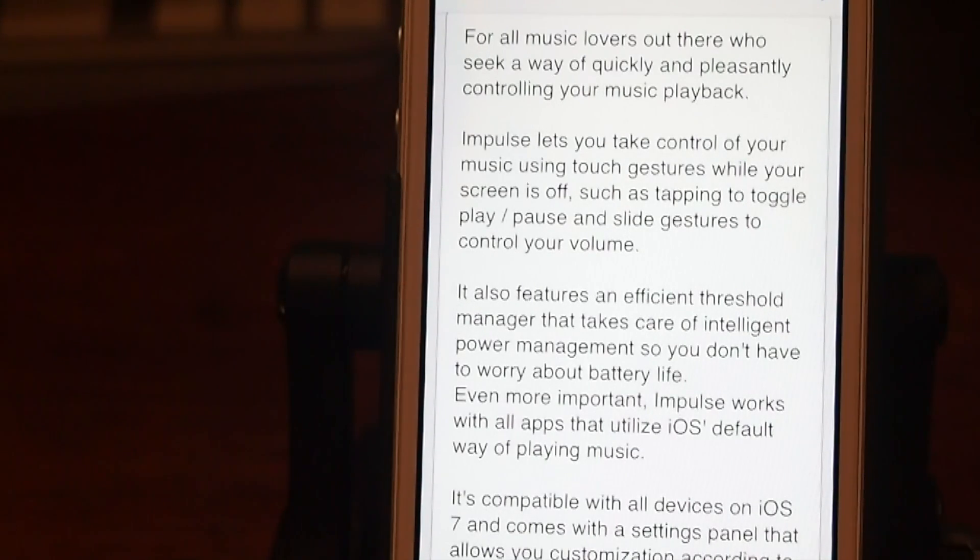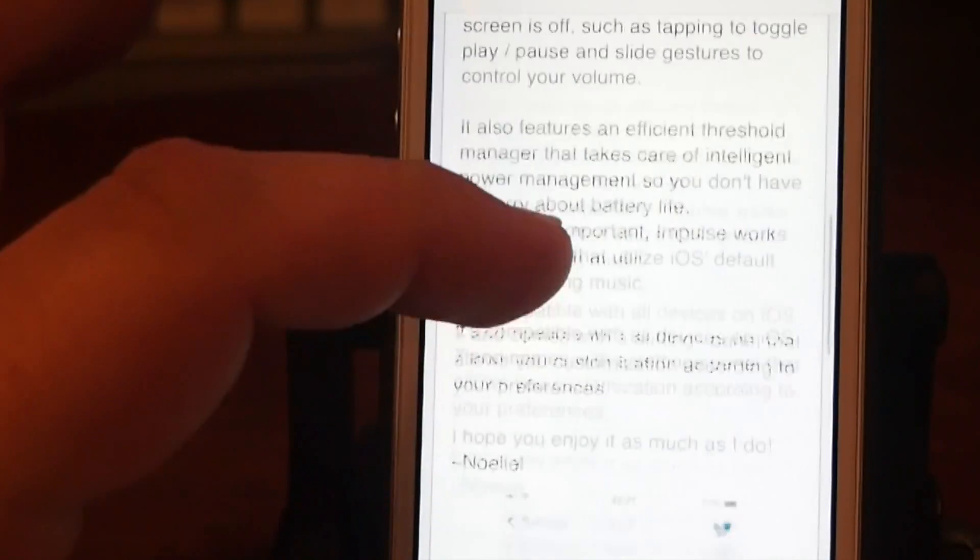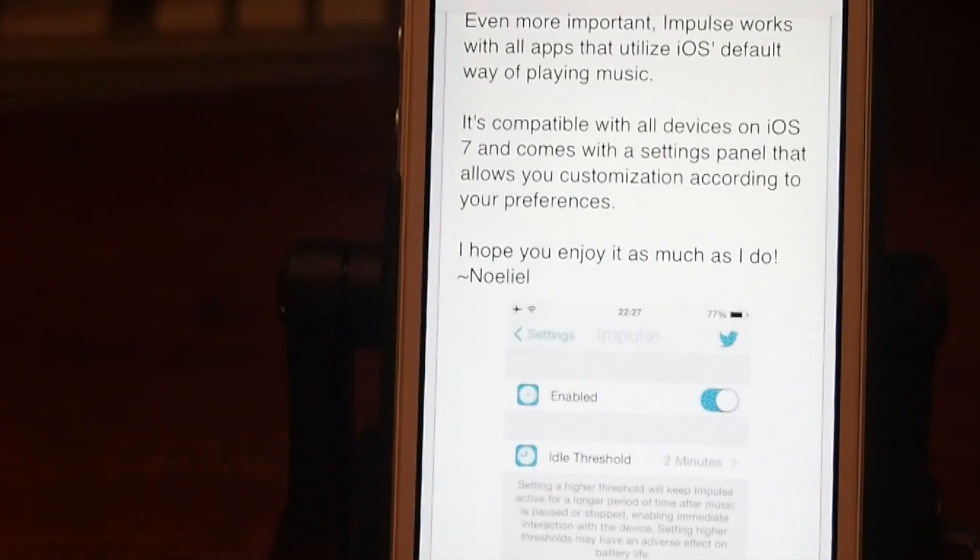You can continue controlling even after the device stays locked. You don't have to unlock it to stop the music, start the music, or jump ahead to the next track or back. It is compatible with all devices on iOS 7 and it comes with its own settings panel inside of the settings app.